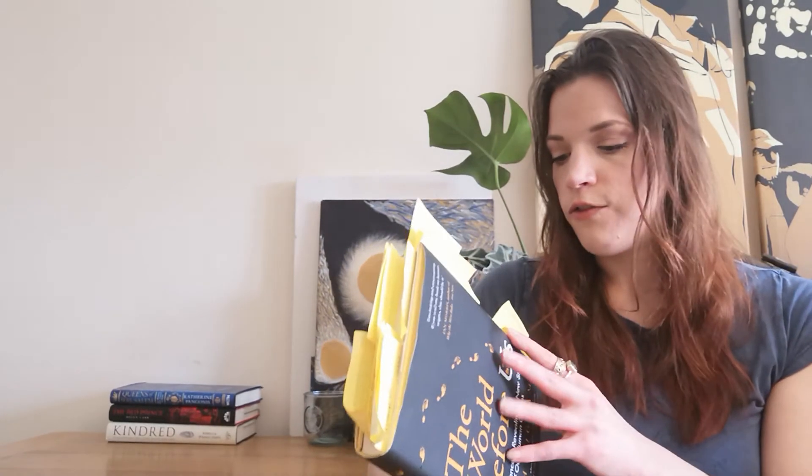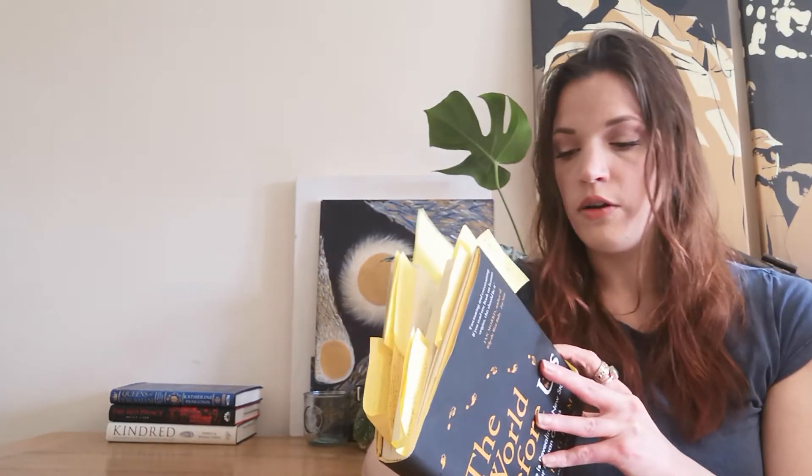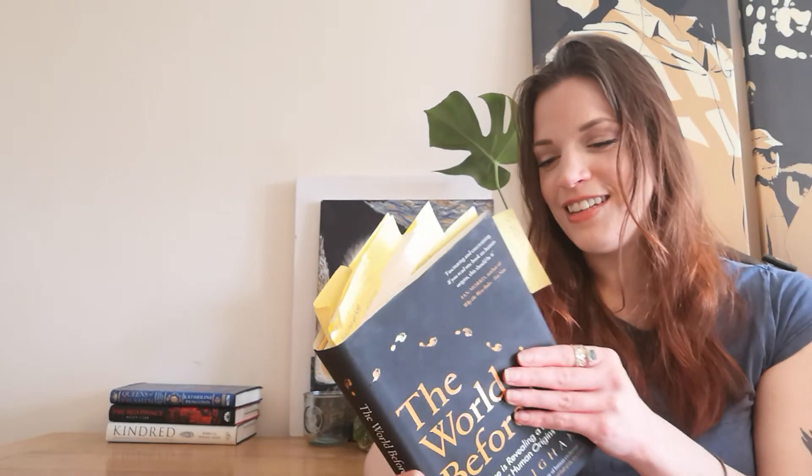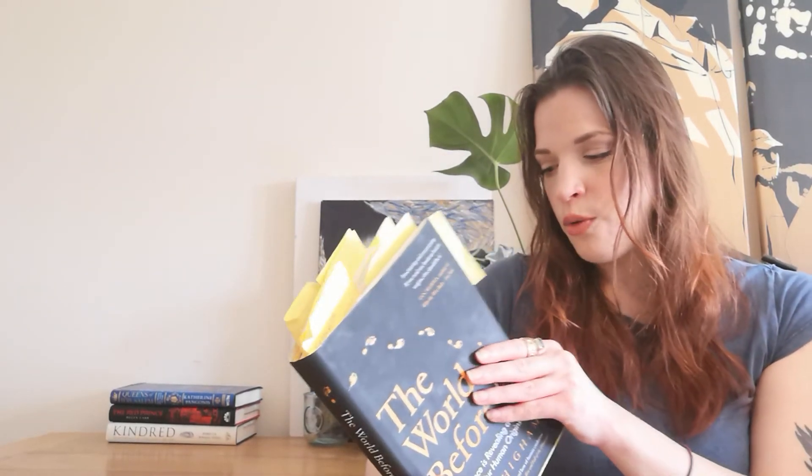I don't think there's anything that I didn't like about this book. The only thing I would caution you on is if you are picking this up for your kids, just be mindful that there are a couple of F-bombs in here when he talks about the discoveries that he's made. It's not crude or anything and it doesn't happen often — it was just one of those eureka moments that are so rare. How else are you going to express yourself? But that's the only thing I would caution you on.